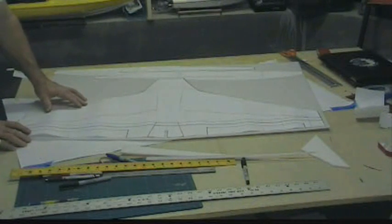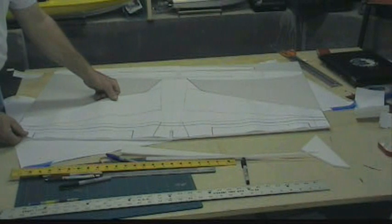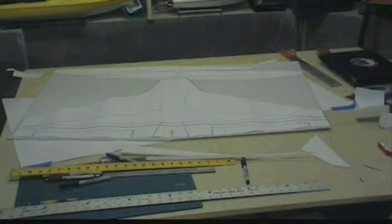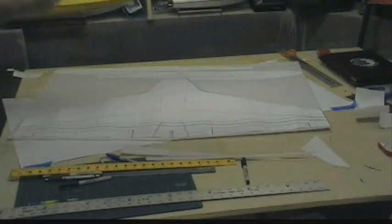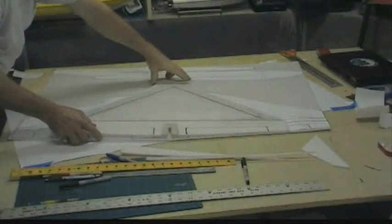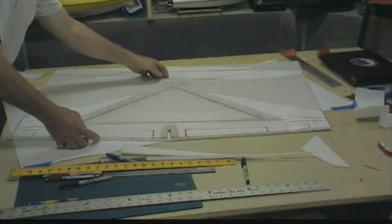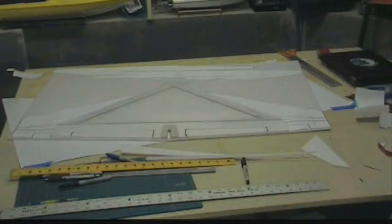Here is the basic wing shape. I just started to cut it out. Here is a stock wing that is already cut out to give you a comparison. The wing is the same length fore and aft, but it is much wider and a little different shape. I have moved the ailerons out quite a bit.